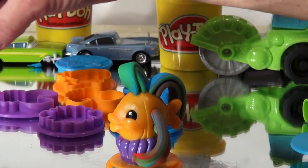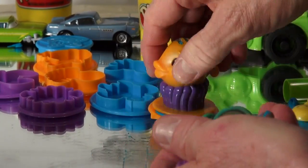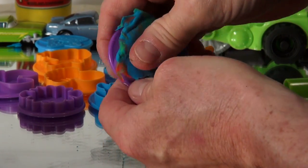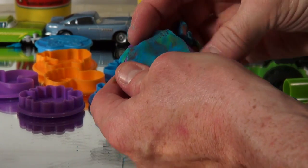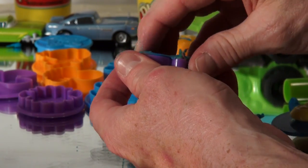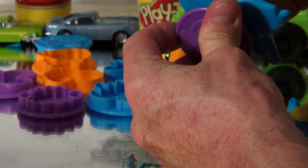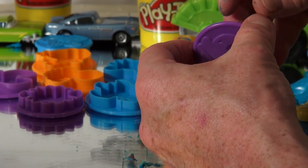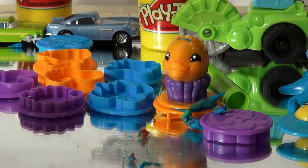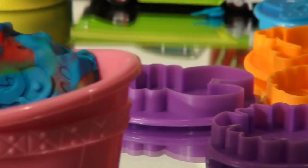Now we take those pieces and put them inside the fish mold. Let's see what happens — flatten this out right inside the mold, clean off the outside edges. I think we'll soon have ourselves a second fish. There it is — check that out! Put them right in there into the aquarium. There's the second fish in the aquarium — that's pretty cool.